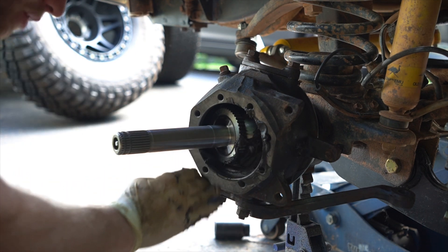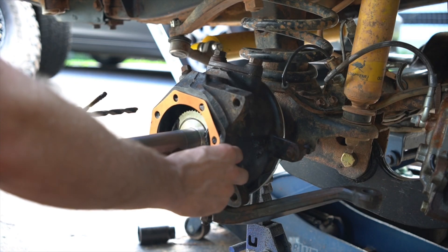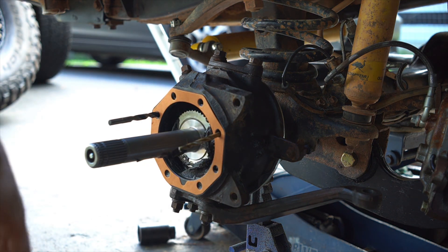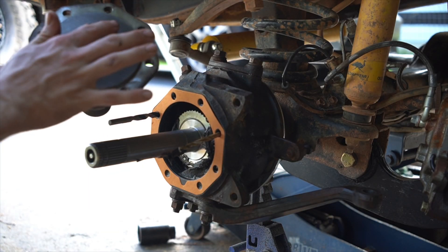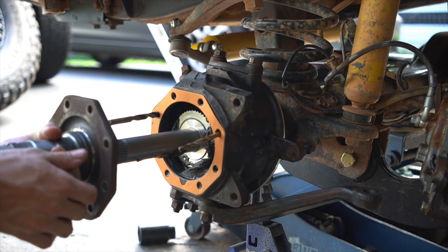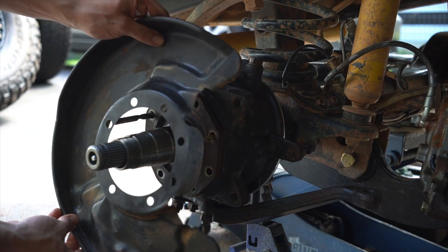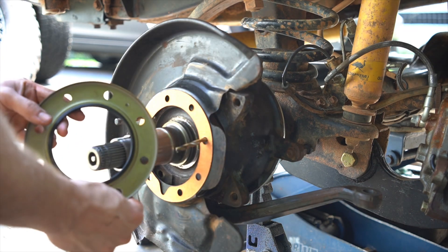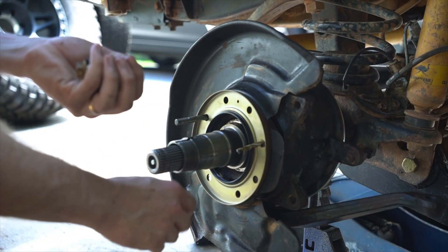Next we're going to get our stop-sign shaped gasket — that goes on here with the little slit down at the bottom. Go ahead and use some drill bits or a rod to help hold these things in place — you'll see why that's helpful in a moment. Next we're going to put our flange on here. Inspect that bronze bushing — make sure it looks good. Mine looks fine, but you may have to replace it if it's all worn out. Put a little bit of moly grease in the grooves, make sure our slot is facing up, then slide this over. Next we've got our brake dust shield, then our round gasket with the drop hanging down at the bottom, just like the other one. Now go ahead and put our other seal on with the hole up top. Take your hardware, get them all started, and tighten these down to 34 foot-pounds.